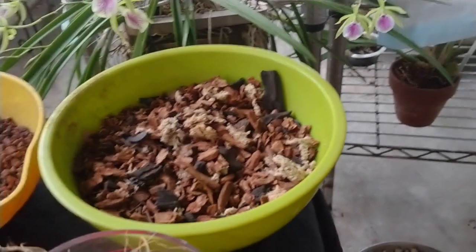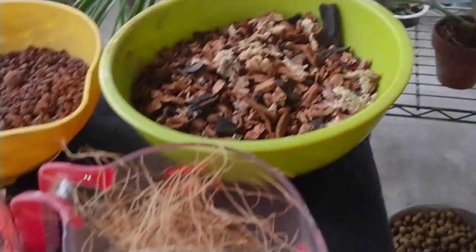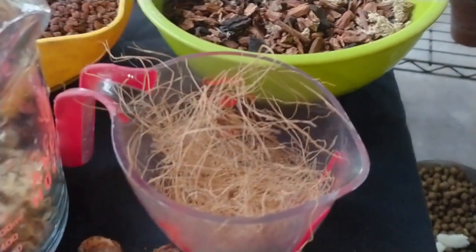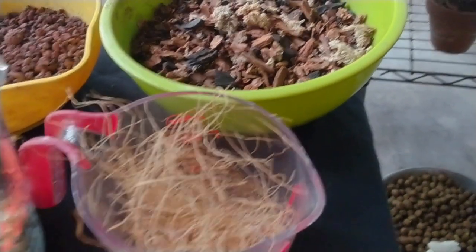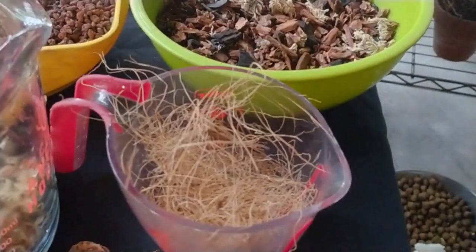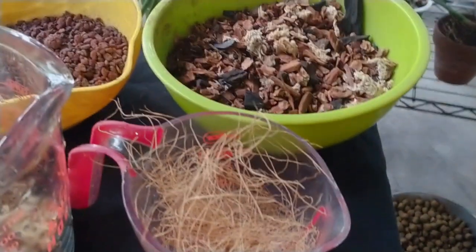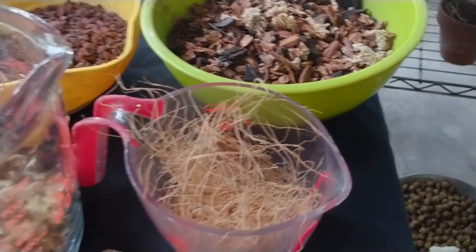I amend it according to what kind of orchid it is and what it needs. I also have coconut fiber. I use that a lot to wrap around a mounted plant to help retain the moisture, especially ones that are going to be outside. Florida's high humidity and high heat lately — they just were drying out before I even got home.